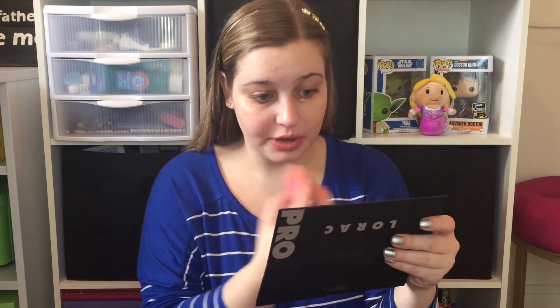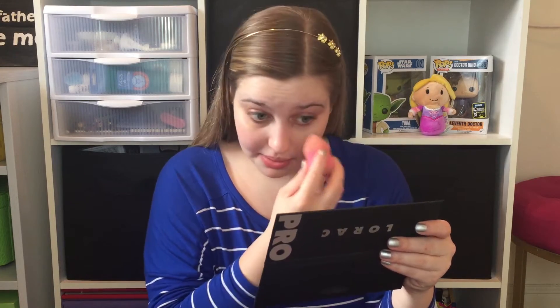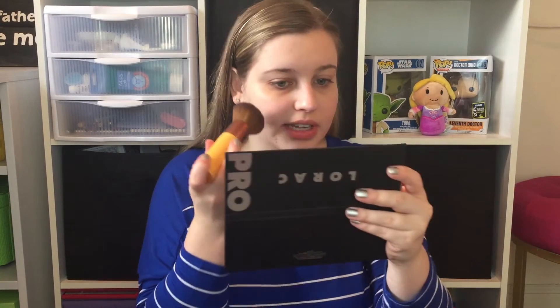I have some redness around my nose, very dark circles under my eyes, a breakout, and some scarring on my chin — all things I need covered. I have one coat on this half of my face and I'm going to do a second coat in a minute. While that's setting a little bit, I'm going to take my domed bronzer brush and apply it to the other side.